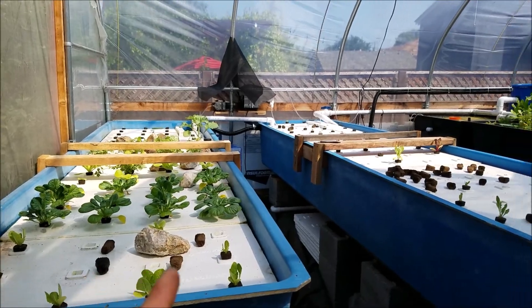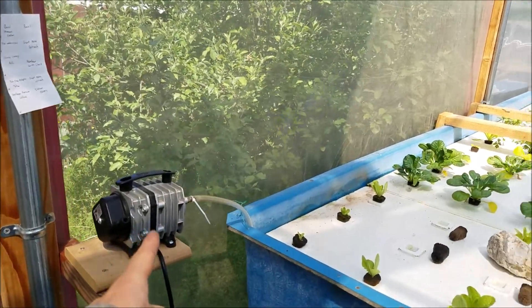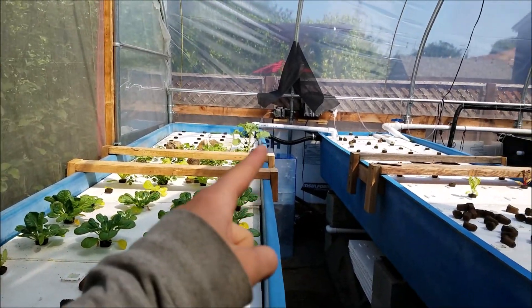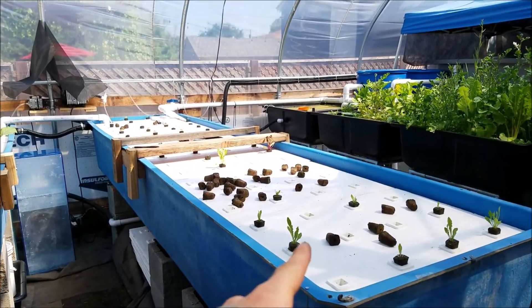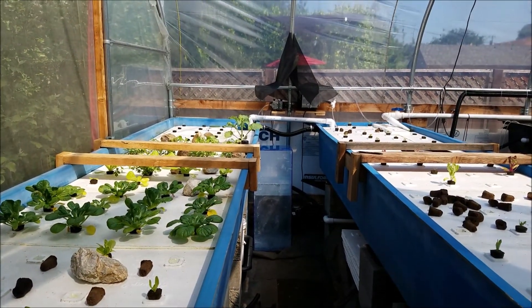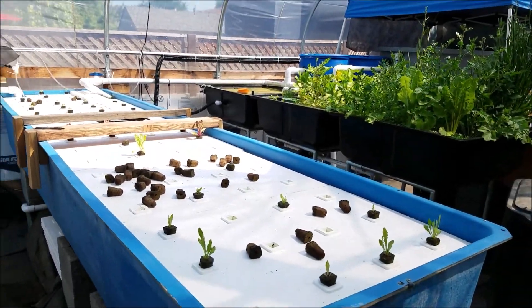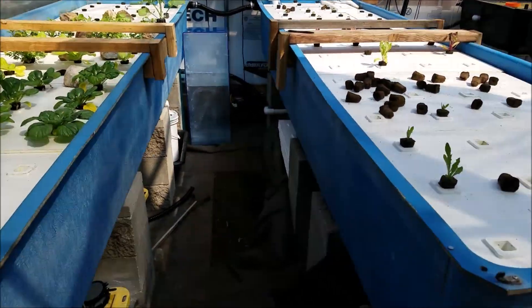Inside the greenhouse you can see I have my floating rafts here, floating rafts here and here, and then I have air circulation going underneath to this one. I still need to fix this one and get air circulation down here. I showed how I did the air circulation in another video. But you can see the rafts.